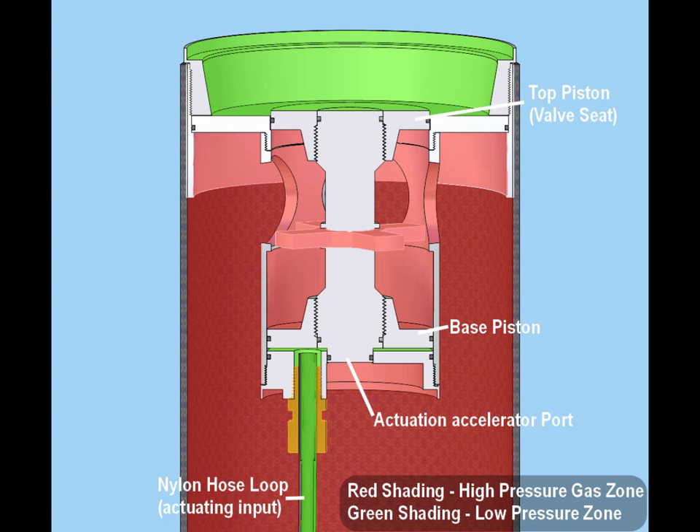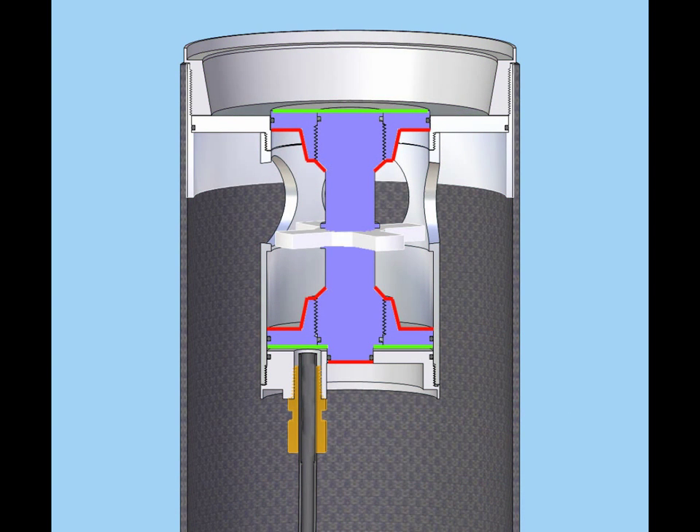This is the valve in the closed state. The internal surfaces of both pistons and the bottom of the stub are exposed to high pressure gas, while the external surfaces of the pistons are exposed to low pressure gas. At first glance, intuition would suggest the force balance would be in the upward direction, with the area of the pistons being approximately equal, allowing the force on the stub to push the whole arrangement up.